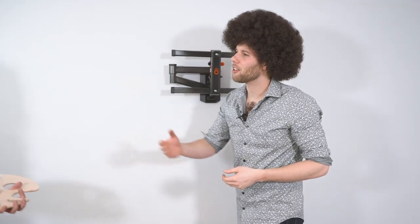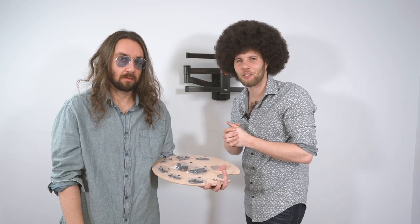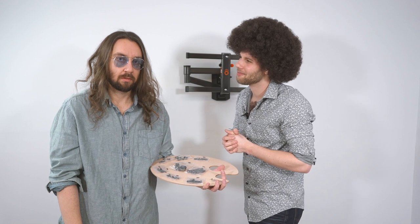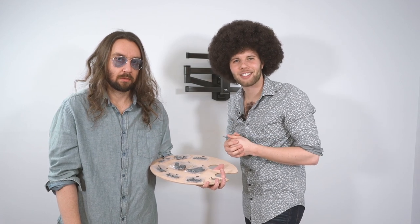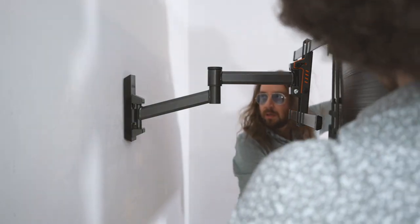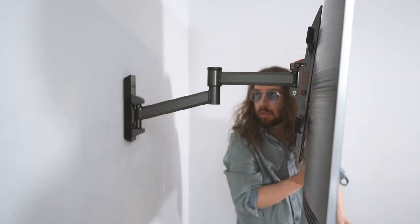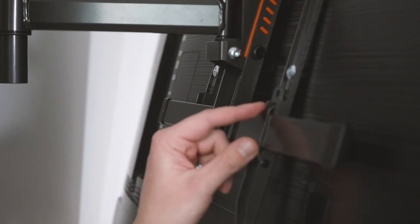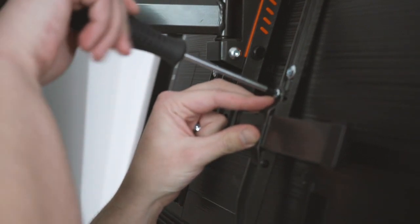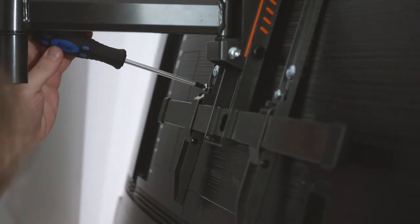Speaking of drifters, let me introduce my son Steve. He'll be here to lend a helping hand with getting the TV on the wall, because every now and then you need a helping hand — isn't that right, Steve? Boy, what a rascal. Let's get to it. We're going to let Steve attach these safety screws to keep your TV nice and snug. He does great work with a screwdriver — just ask that skier up in Denver. We won't talk about that anymore.